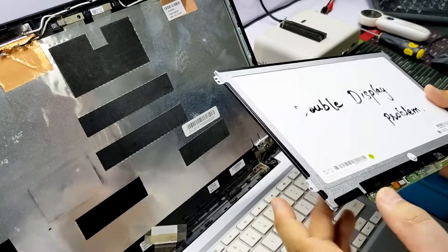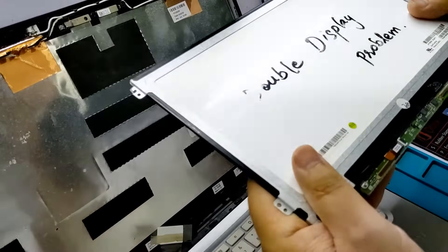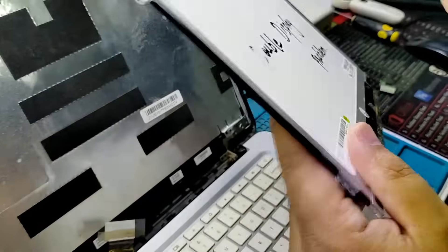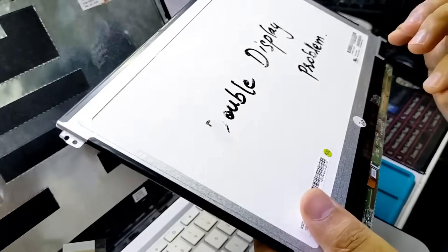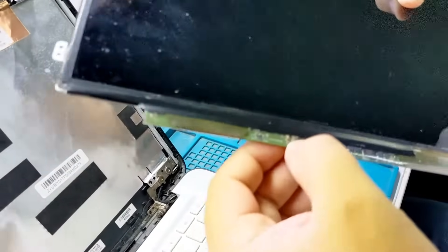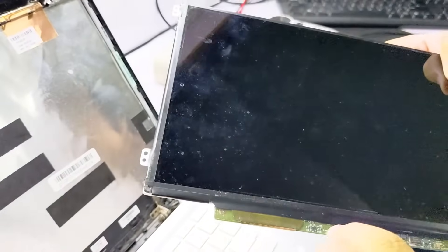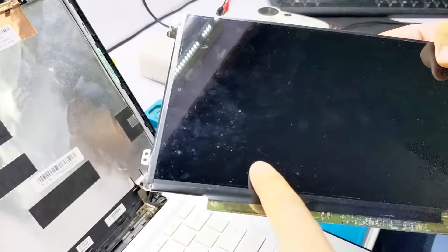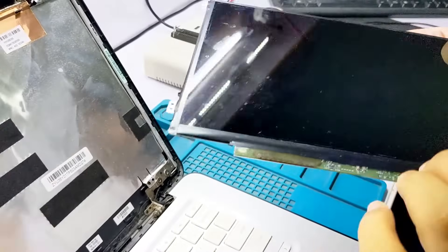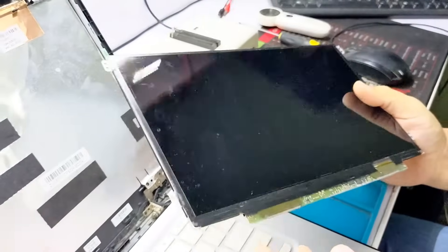Or if the display doesn't come at all, first we will check the fuse. There is a fuse here, there is a fuse here. This is a LED backlight — there is an LCD screen and a backlight. If this is OK, then you can edit it.